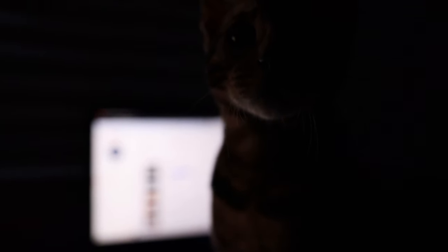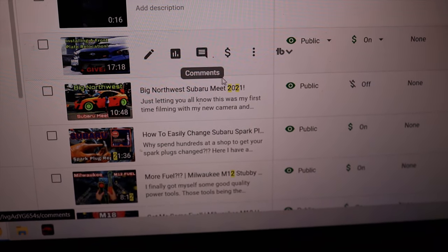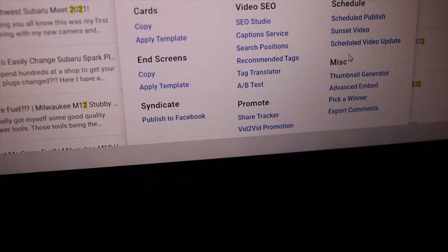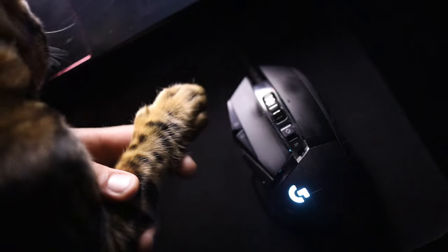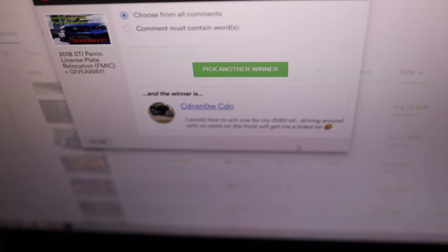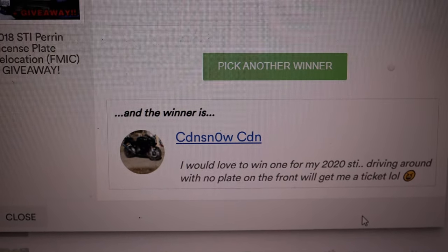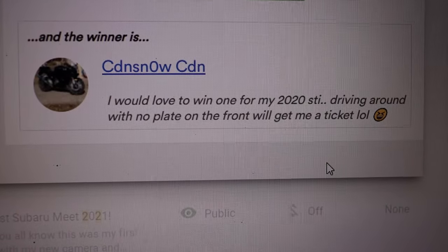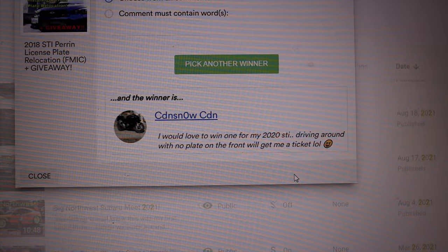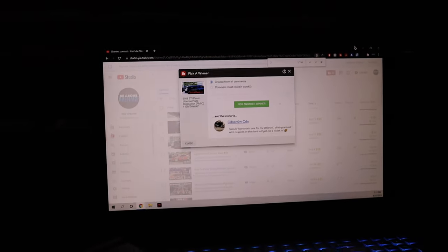I'm going to hover the mouse over the comment picker on my YouTube channel and Leo's going to press the button. Alright Leo, you ready? We're going to hit 'pick a winner.' Here's the lucky paw — and the winner is CDN Snow! I'm really sorry if I'm pronouncing that incorrectly — the winning comment read: 'I would love to win one for my 2020 STI; driving around with no plate on the front will get me a ticket.' Well, you won — as soon as I get your address I'll ship it out.